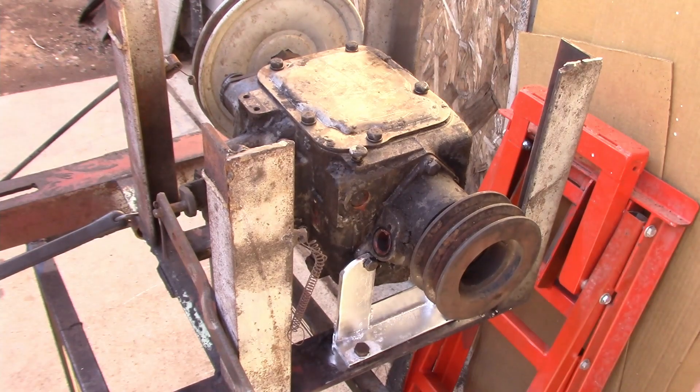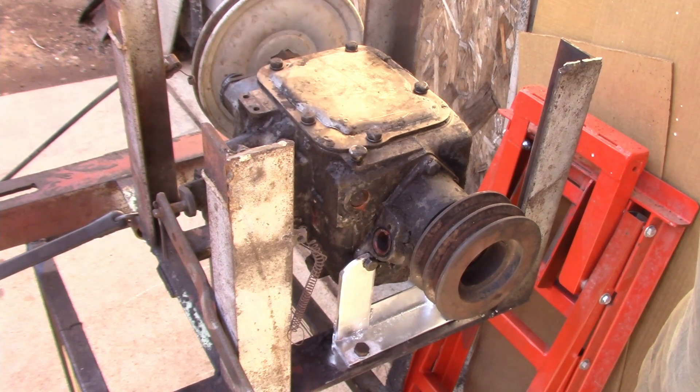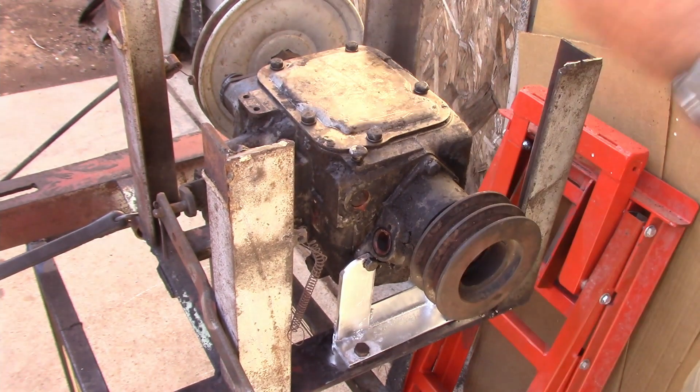That's the way I did my mounting plate, so now I can disassemble it — I can pull this off, pull the pulley off, pull the bolts out of the front of it, and then it will come out.